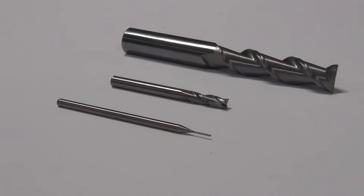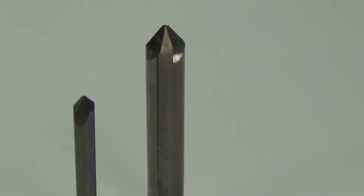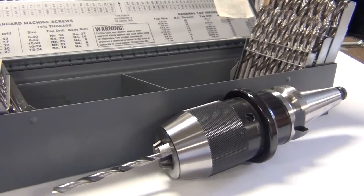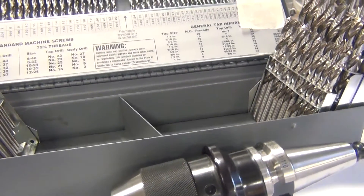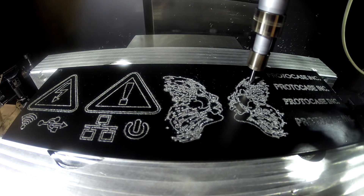We stock a variety of end mills, face mills and chamfer mills for your machine design. We also stock drill bits for a keyless Jacob's Chuck. Should you require tooling that we don't stock, we will order it on a custom basis for your job.